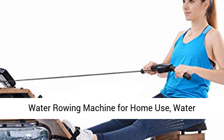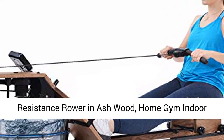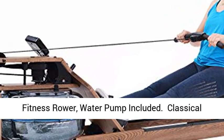Water Rowing Machine for Home Use. Water Resistance Rower in Ashwood. Home Gym Indoor Fitness Rower. Water Pump Included.